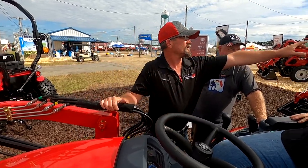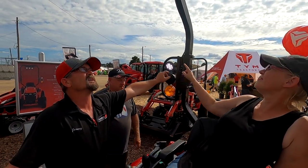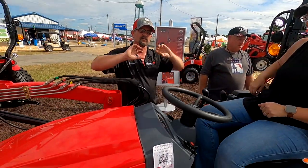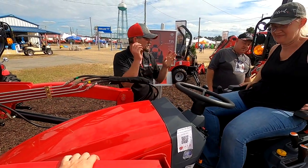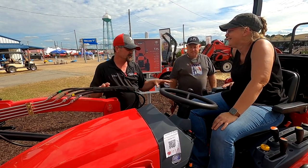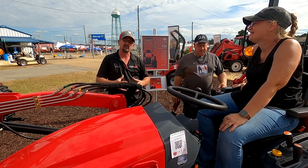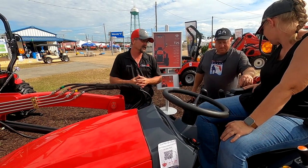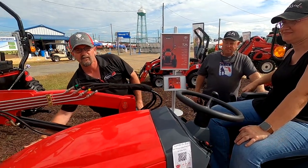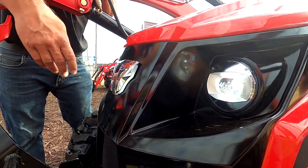It does come standard with lights, but there is an option to add Bluetooth speakers and additional work lights up top that you can individually control — even flip them around to the back if you're doing work back there and need the light. From the ones I've sold this year, I've been able to see the working lights at night and they're super bright LEDs. The front projection headlights are magnified projection headlights, and even the emblem lights up.